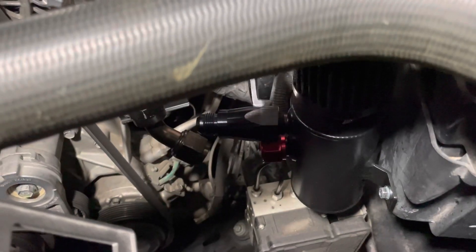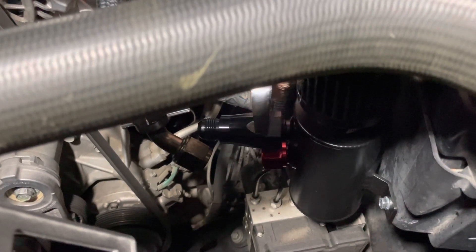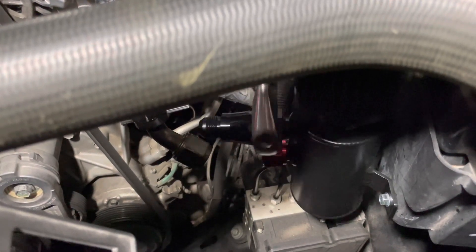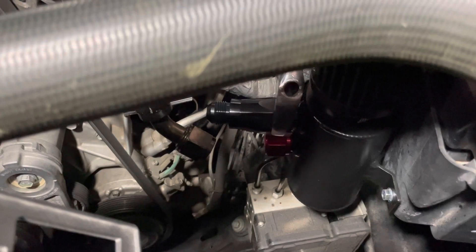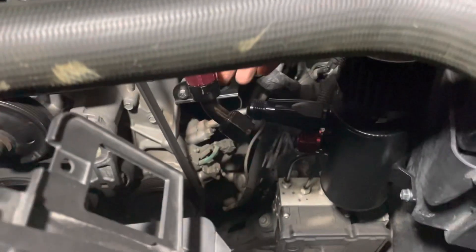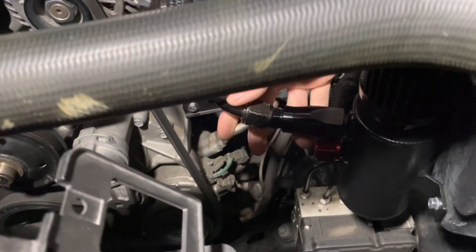I've seen this done before — MMX talked about it, selling valve covers that are vented with a check valve built in. I've seen this on Mopars, Mustangs, and different applications. I can't explain all the science behind it, but I know you can have idling issues and moisture and oil issues without it. The PCV system can't draw a vacuum like it should without this.